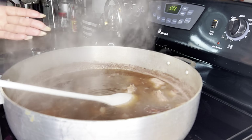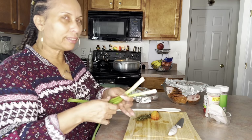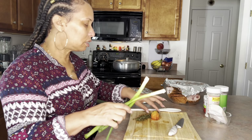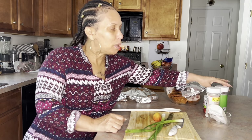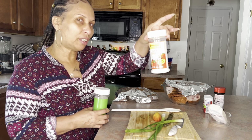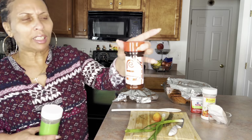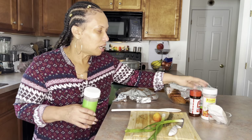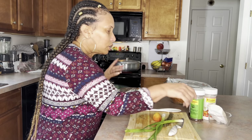The only seasonings I'll be using are scallions, some thyme, and I'm gonna put a whole pepper in when the time is right. For my powdered seasonings I'll only be using a little bit of flavor enhancer — in Jamaica we call it season salt — and also some Laurie season salt, just a little bit to bring up the taste, some black pepper, and here's my pimento grains.